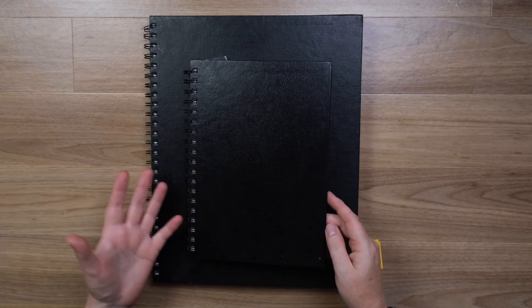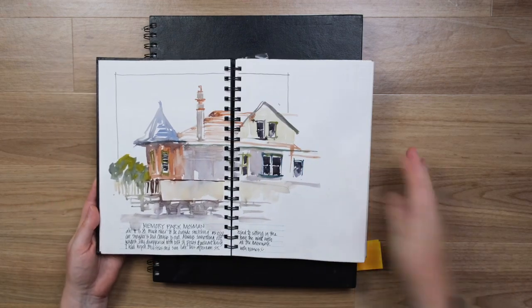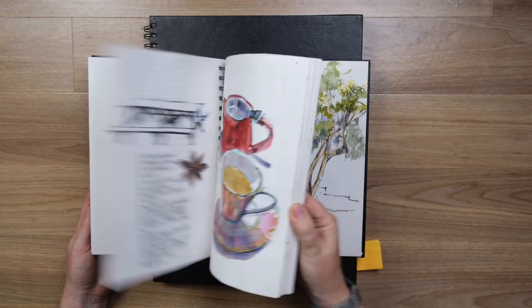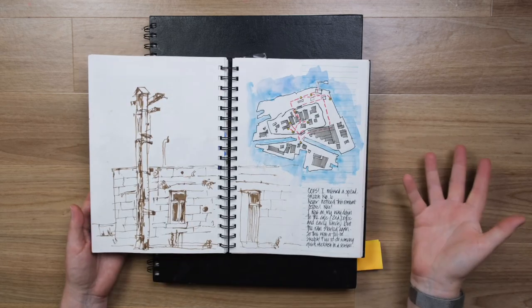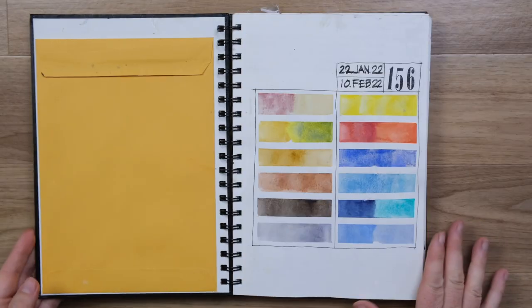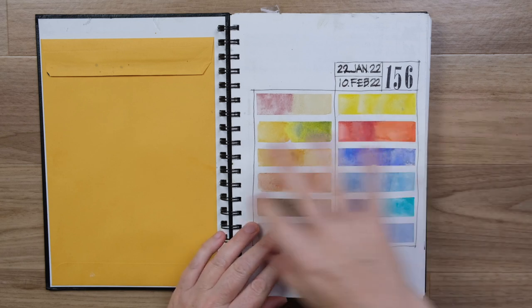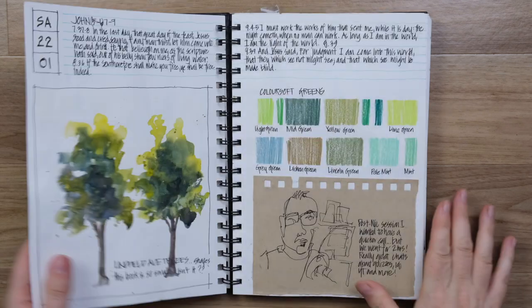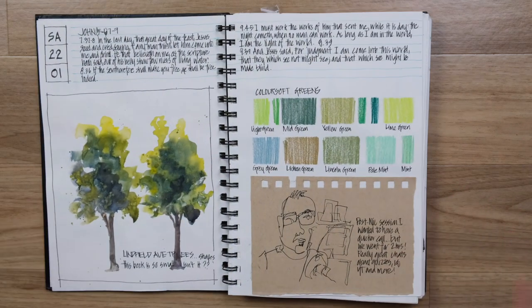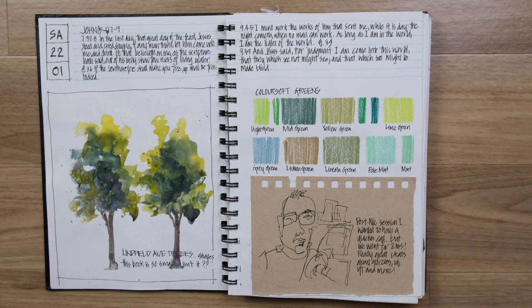However the spiral in this smaller size was a lot more of a barrier, so what I want to share with you in this video is how I developed strategies for using a book that didn't really suit me. Starting off with my usual palette sketch to start my book — this records where my palette is at, and in fact there's been a change since then. So the very first day I used this sketchbook, the challenges were already there.